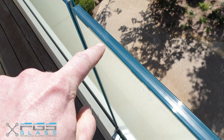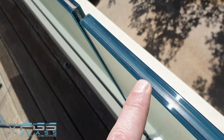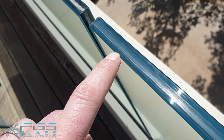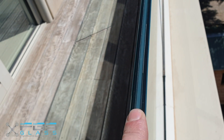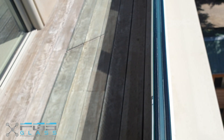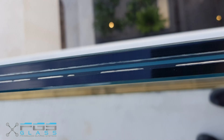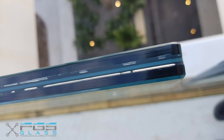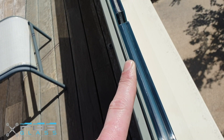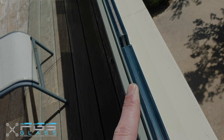You can see the start of some edge whitening here — it'll start as what almost looks like a line of bubbles appearing on the top edge of the glass. That's pretty consistent with glass installed externally and is not an indication of delamination, but rather just the oxidisation of the interlayer, especially when exposed to temperature cycling.